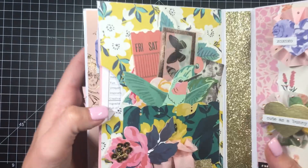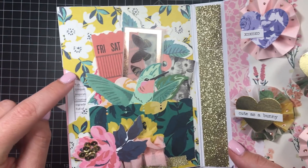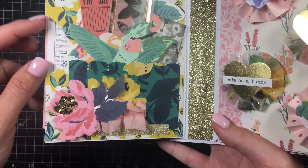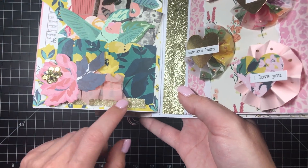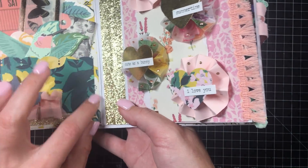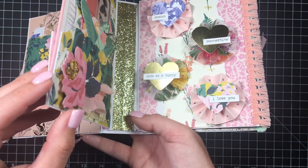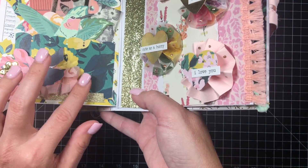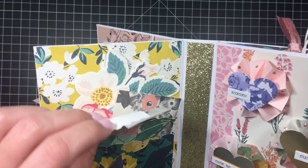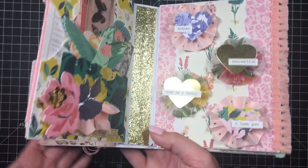Then on this page you can see part of the other side. I just did a little pocket and used washi tape to make it look like that's what's holding the pocket down, even though it's not. I just puffed up this little ephemera piece, did some sequins as the center, some trim, and then lots of little ephemera from the pack.